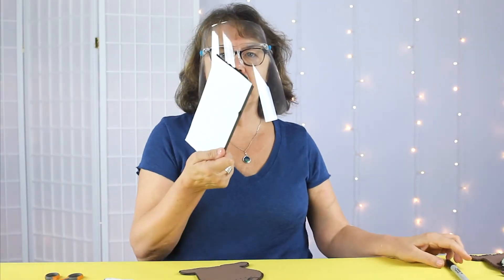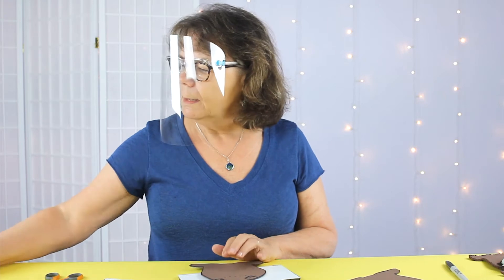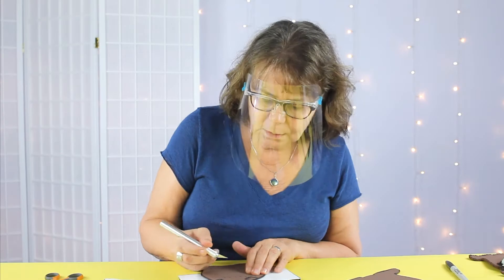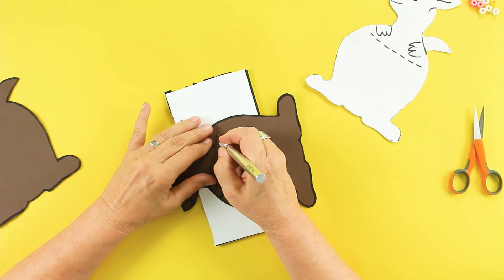I have a little piece of foam board here that I'm going to use to protect my work surface, and an X-Acto knife, and I'm just going to carefully cut through my dotted lines. Make sure I've gone all the way through.